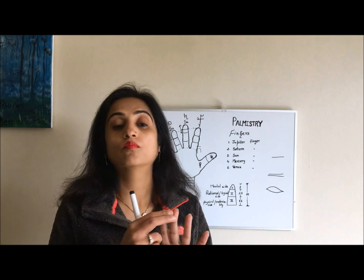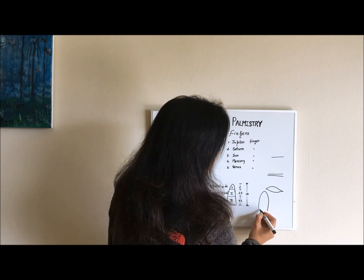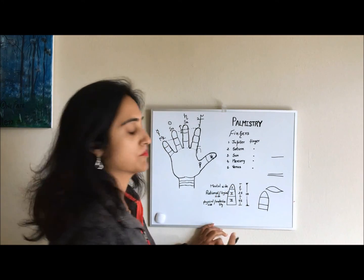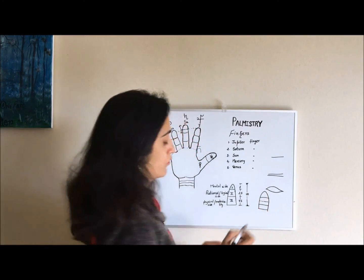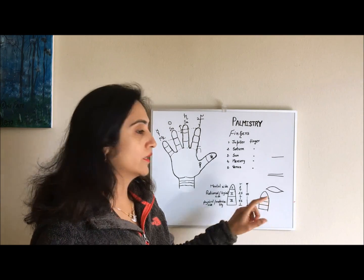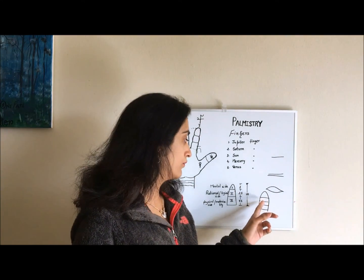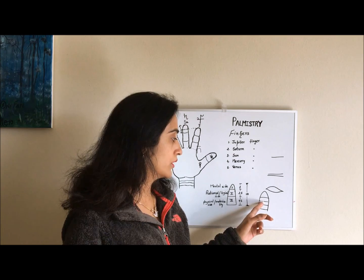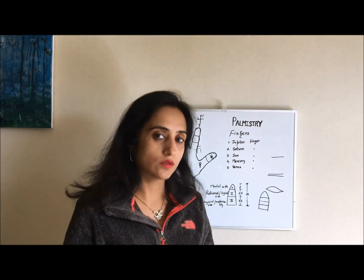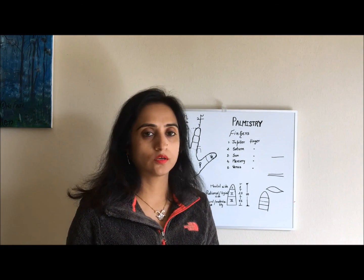Sometimes we have more than three phalanges in a finger — that means more than two joining lines, which is not considered good in palmistry. Wherever that third joining line appears, whether in the first, second, or third phalange, it will divide the characteristics of that phalange. For example, if the third line appears in the second phalange, it will divide the rational and logical characteristics of that finger.